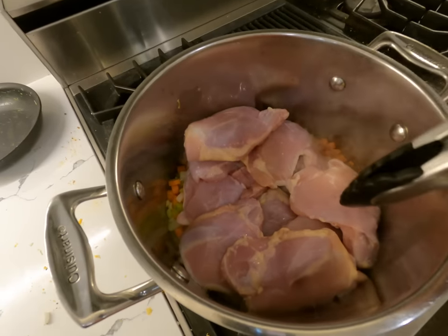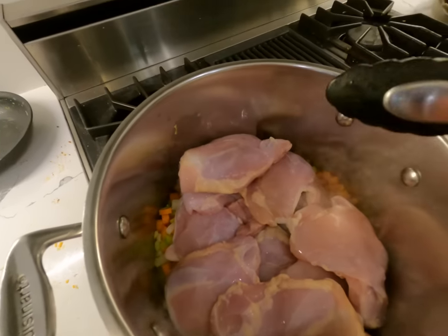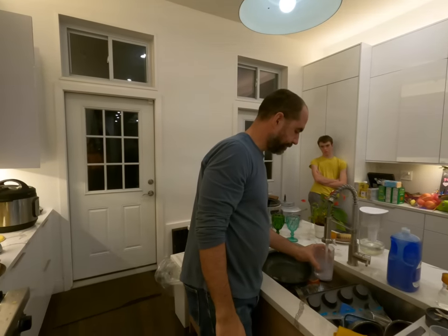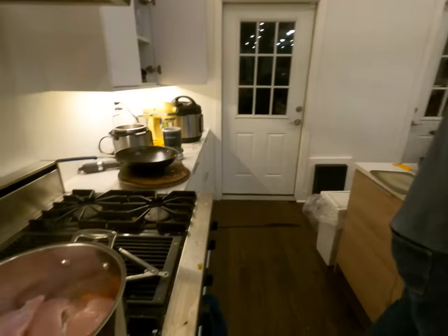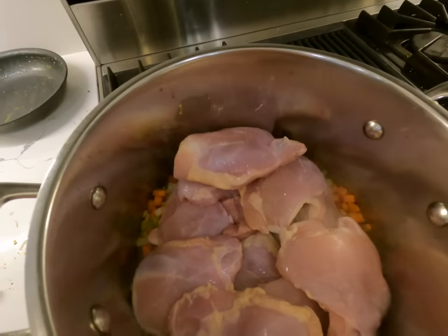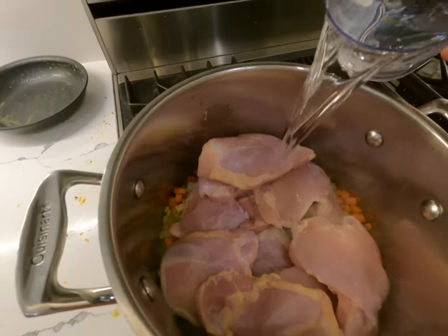Mark took off the skin. Mark has a Romanian friend at work, and he says his mom does not take off the skin — so there are different variations. Our kids are kind of nervous about things, so we take off the skin for them, but we might try it sometime.